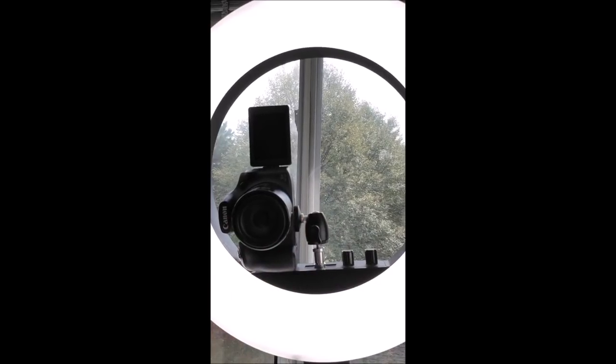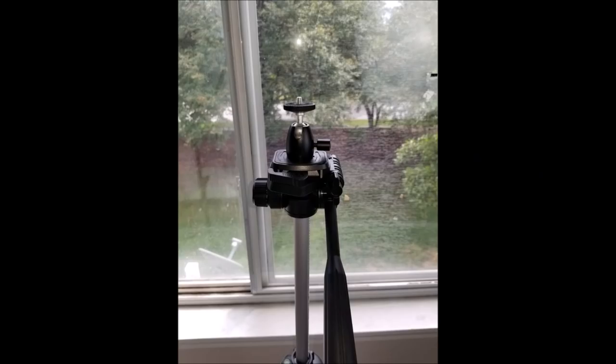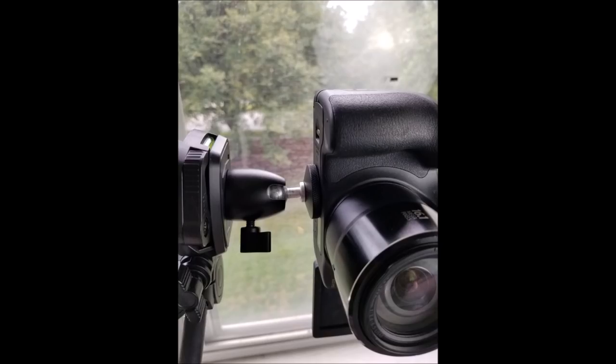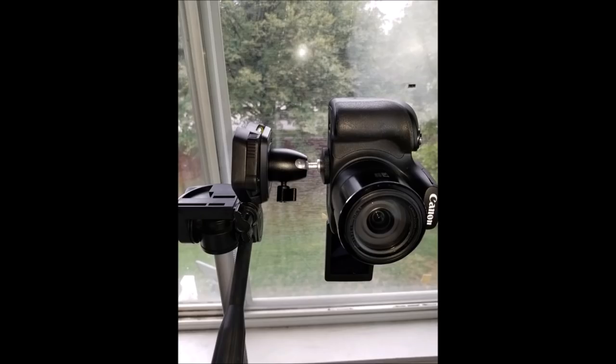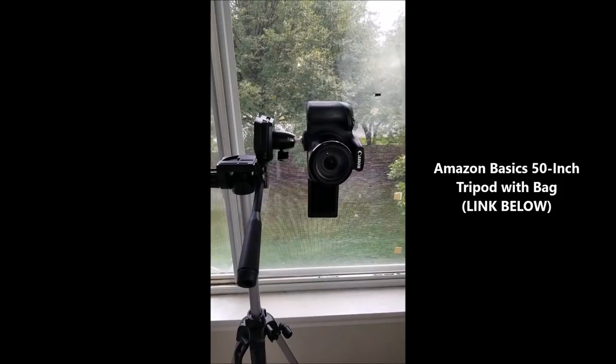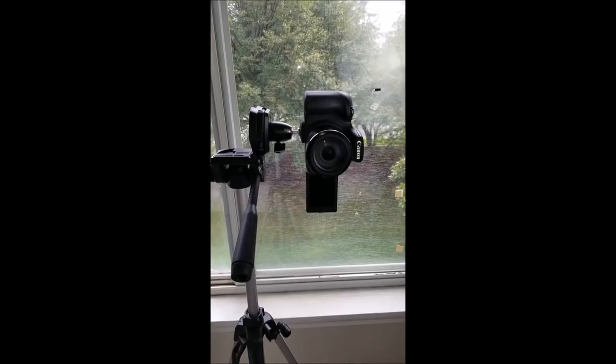This little adapter will enable you to shoot vertically using your ring light or your tripod. This is the tripod I got from Amazon — it's just an Amazon Basics, I think it was right around 10 bucks. I will link it below, but yeah, works just as well. So that's it.